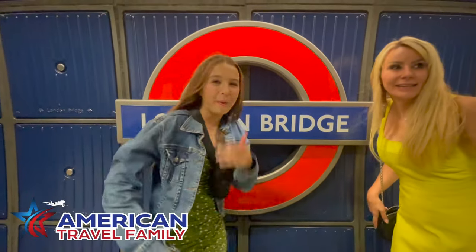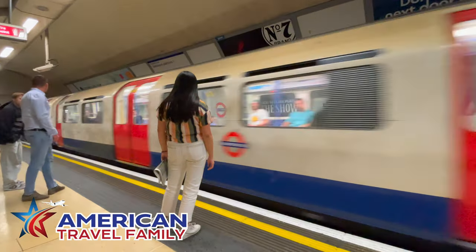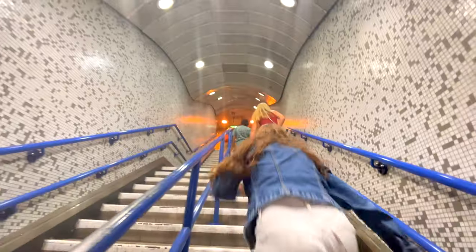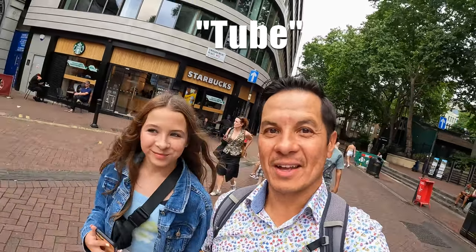Hey everyone, on this episode of American Travel Family we are going to show you the quickest and easiest way to get around London, and that's on the tube. In London the quickest and easiest way around is the underground, but no one calls it that — it's called the tube. So let's show you how to use it, here we go.